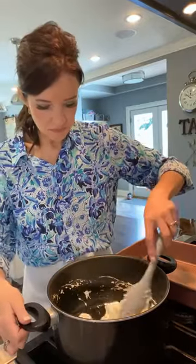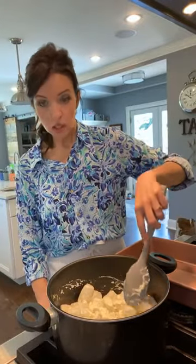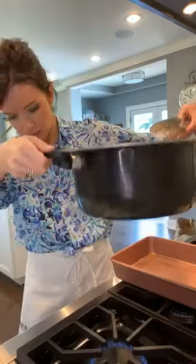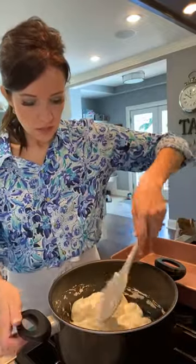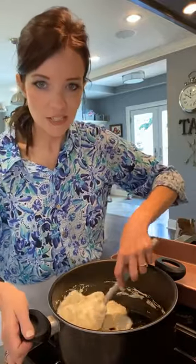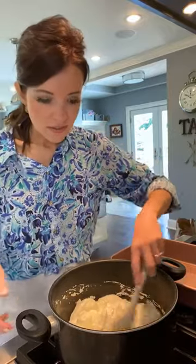See what I mean? It's going quick. You've got to keep an eye on your temperature too — that's probably low to medium heat there. We're going to let this keep going for one more minute. What are some of your favorite Easter candies? What are you all hoping the Easter bunny brings this year?